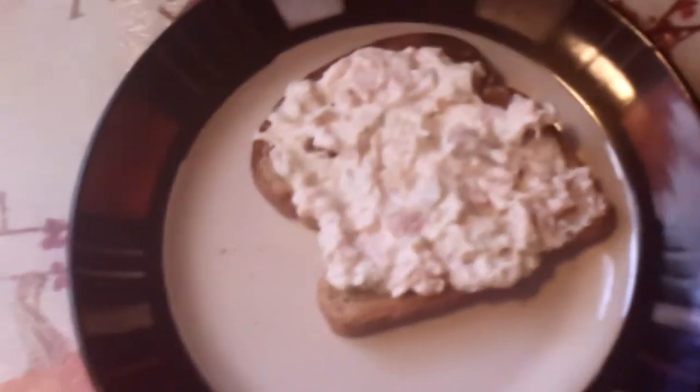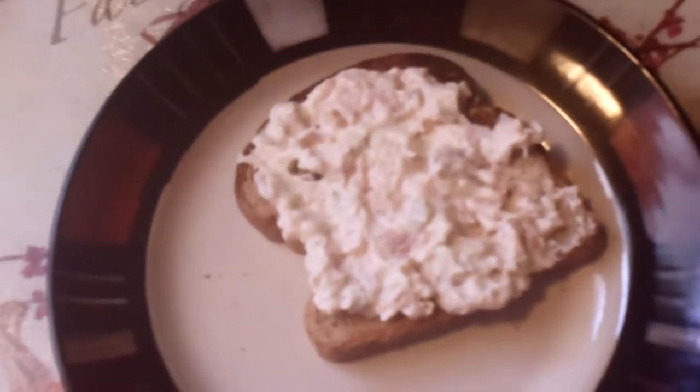I'll have a small salad with it, and some fruit. And there's a close-up of the chicken salad. I've had it before — it's really good.